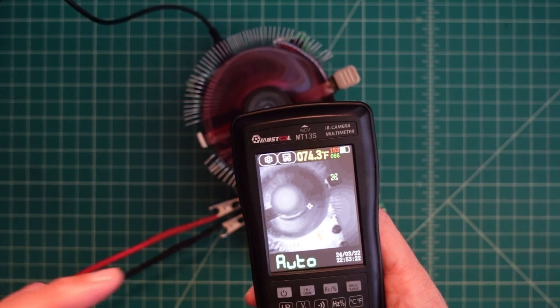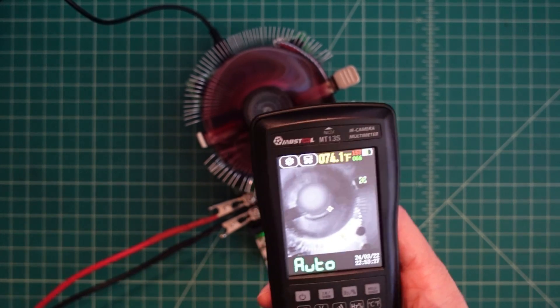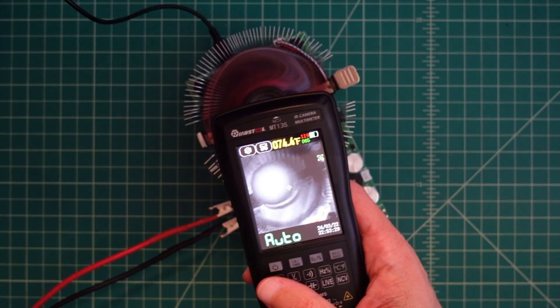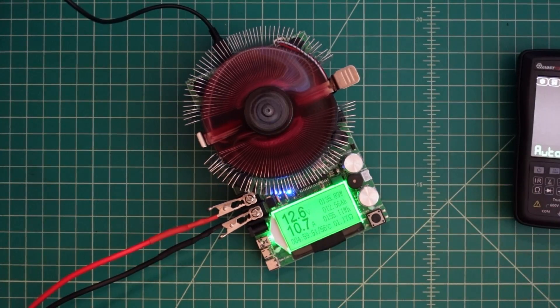Anyhow, that's going to wrap up the video. I want to say thanks to Banggood for sending this to me — I'm actually really enjoying it. And I want to say thanks to everybody for watching. If you have any questions, comments, suggestions, or recommendations, go ahead and post them below and I'll do my best to respond. We'll see you again. Bye.